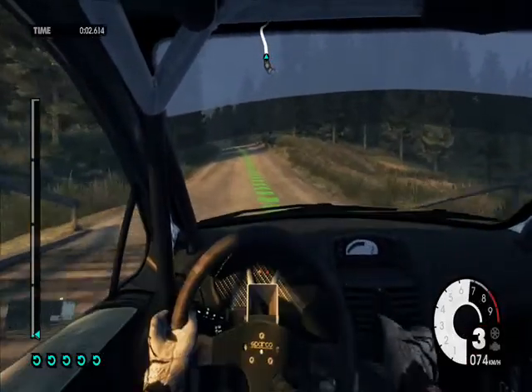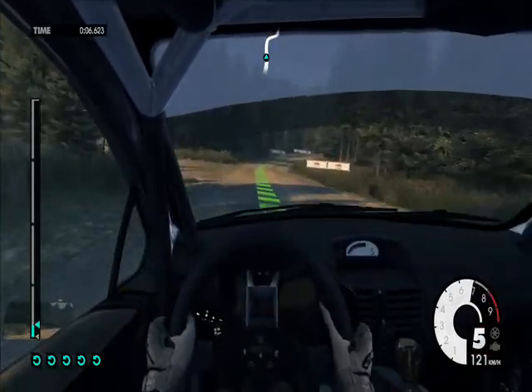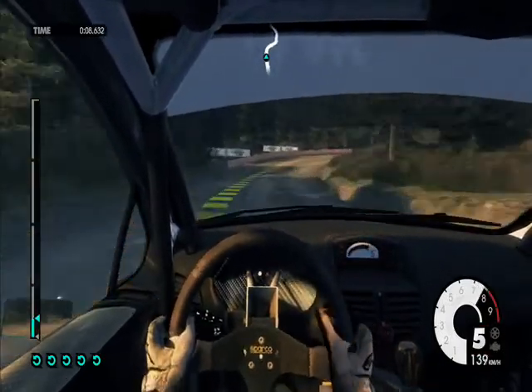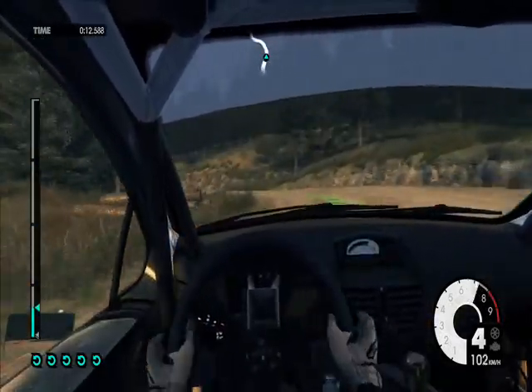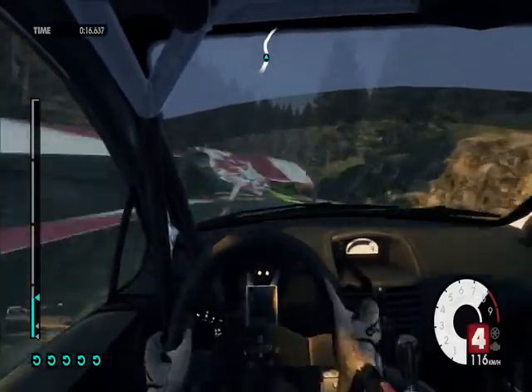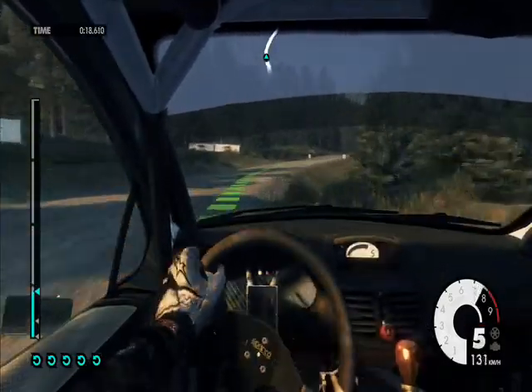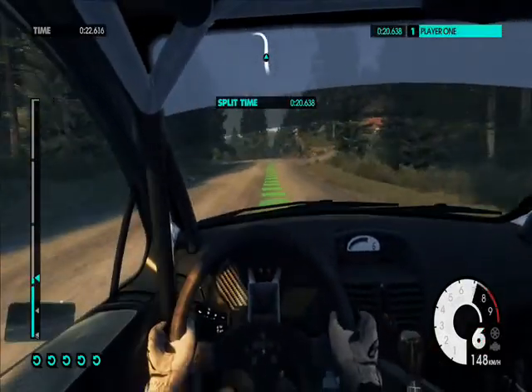Easy easy left over crest. Into medium right. Medium left into medium left. Into easy right. Keep right over crest. Medium left low. Keep head over crest.